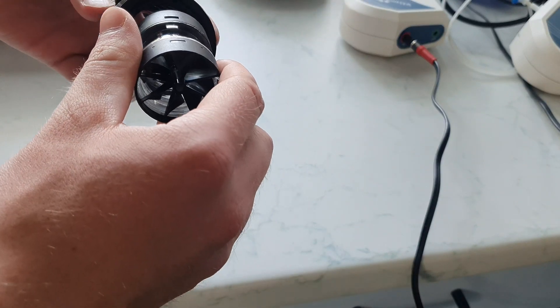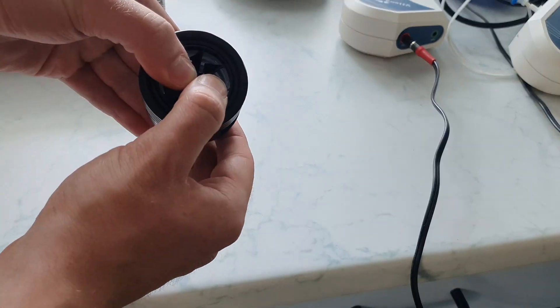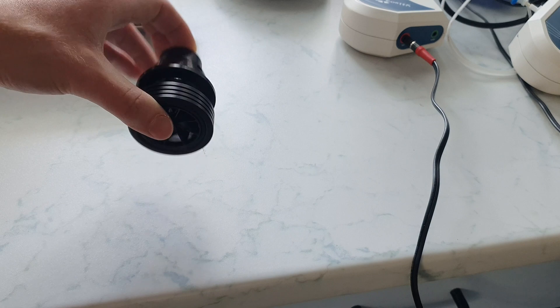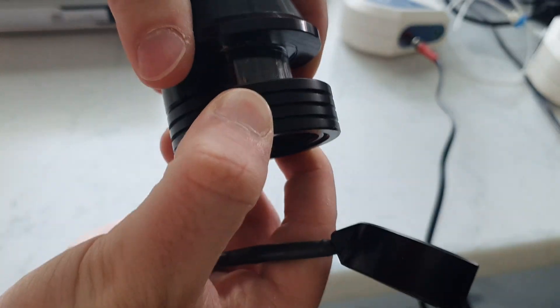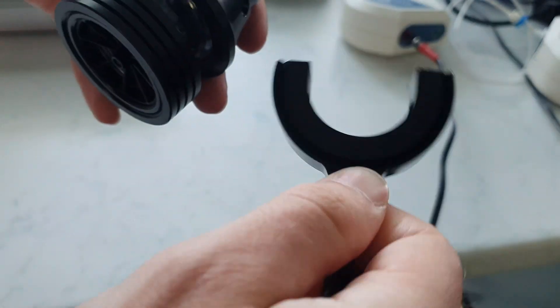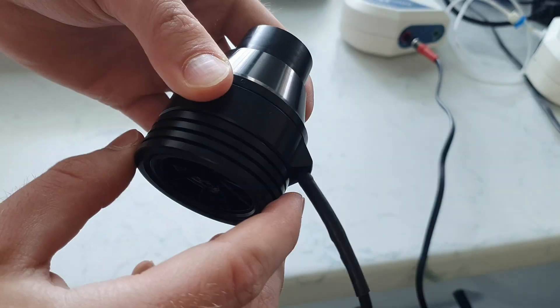Here the turbine is inserted into the turbine adapter. The turbine must be inserted with the grill first. It is important to insert the turbine firmly enough and completely. The turbine adapter has a mechanism with which the turbine can be fixed; the fixation should work without high force and is secured with a 180-degree rotation.